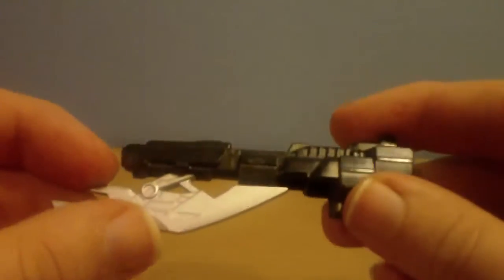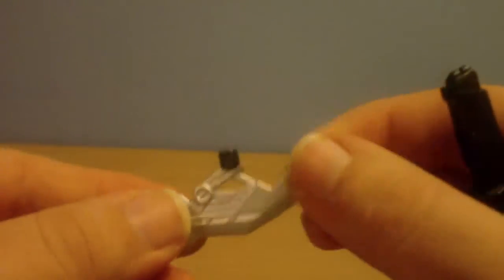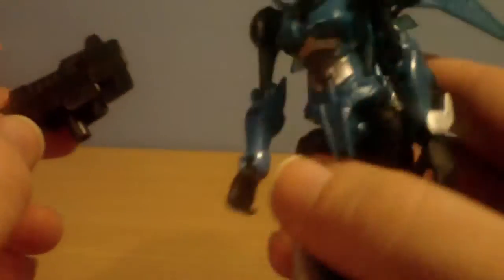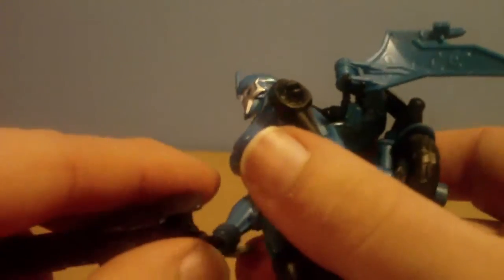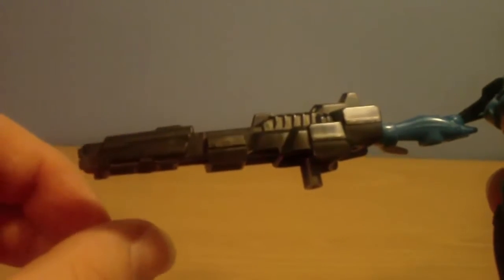The weapon itself is very nice. It comes in two pieces — you've got the saw that can plug into her arm, and this massive cannon, which can plug into the bottom part of the hand to look like a normal rifle, or plug in here to locate part of her arm, which is ridiculous because it's so huge. It looks nothing like it on the show.